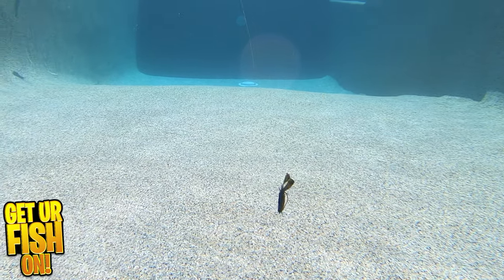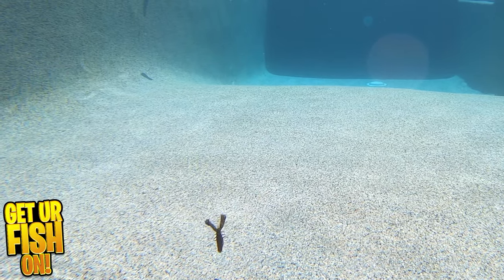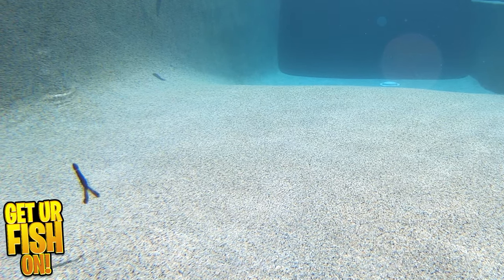The key and the best thing about the Rapala Crush City Cleanup Craw is the proven tournament wins. They generate bites, bass in the live well, and money in the bank. This is one of the best craw baits on the market.